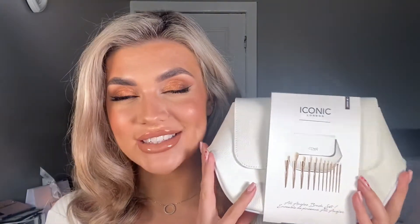Hi guys, welcome back to Iconic London's YouTube channel. Grace B Makeup is here, and today I'm going to walk you through their all angles brush set to help guide you through what's best to use for what product. I've said it before and I'll say it again: Iconic is completely cruelty free and vegan.